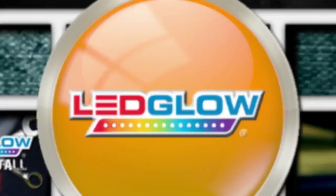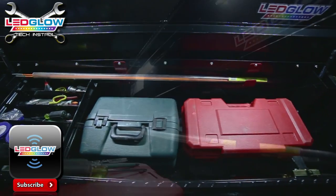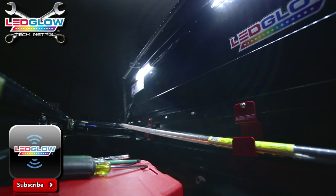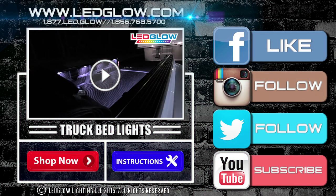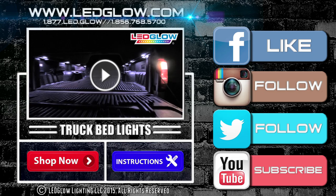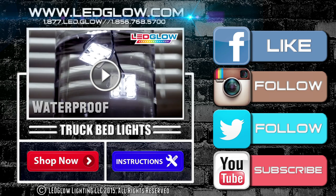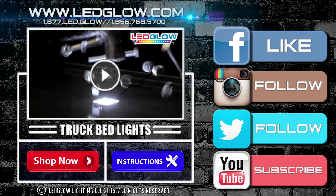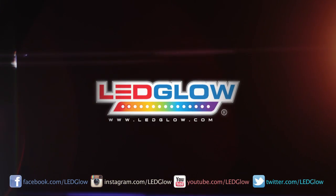If you installed your toolbox lighting kit differently or have any installation tips, please let us know in the comment section below. We would love to hear them. Be sure to subscribe to stay up-to-date on everything LED Glow. Visit LEDGlow.com today.